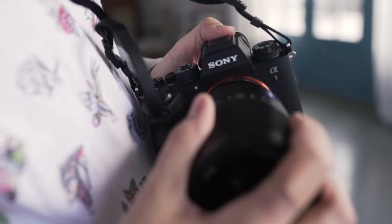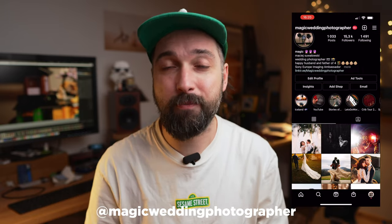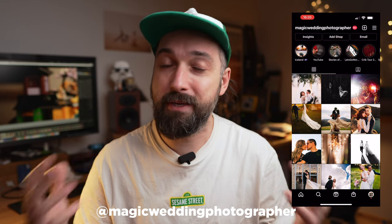Hello everyone, my name is Magic. I'm a wedding photographer, Sony Europe ambassador, and a father of four children. Welcome to this YouTube channel, where I talk mostly about weddings and Sony gear. You can also follow me on Instagram to see more of my photos and some behind-the-scenes on my Instagram stories.